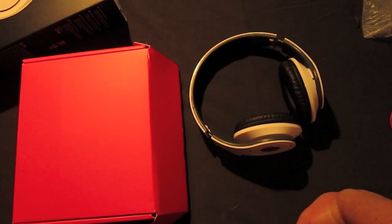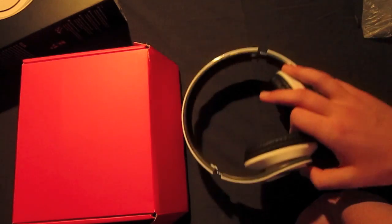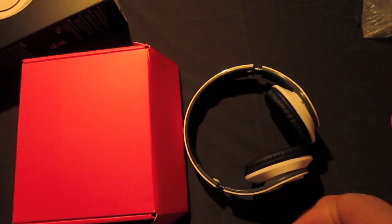I would definitely recommend you get these if you're looking for a kind of fifty to sixty dollar sound quality in a forty dollar pair of headphones that look like the real deal. If you're looking for top-notch studio quality, then don't waste your time — just go buy the real ones if you have that much money.